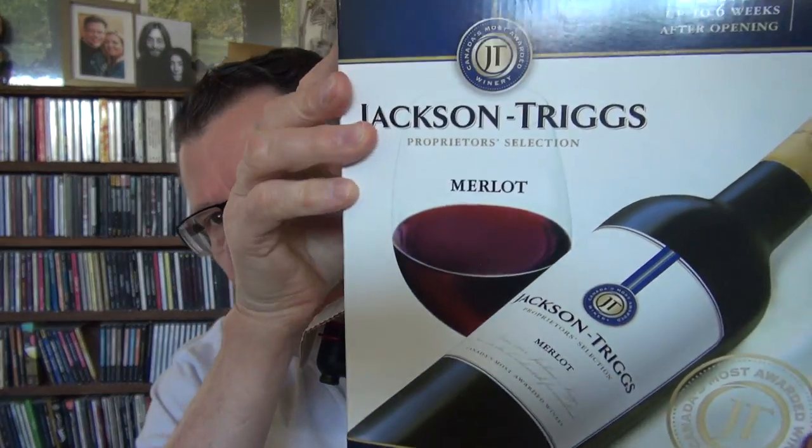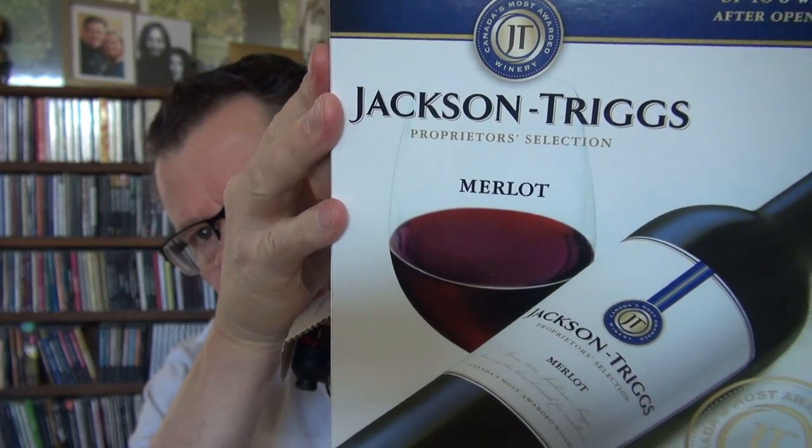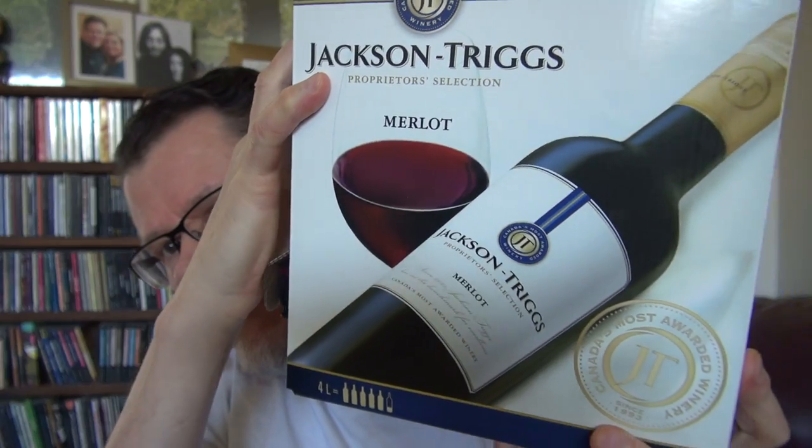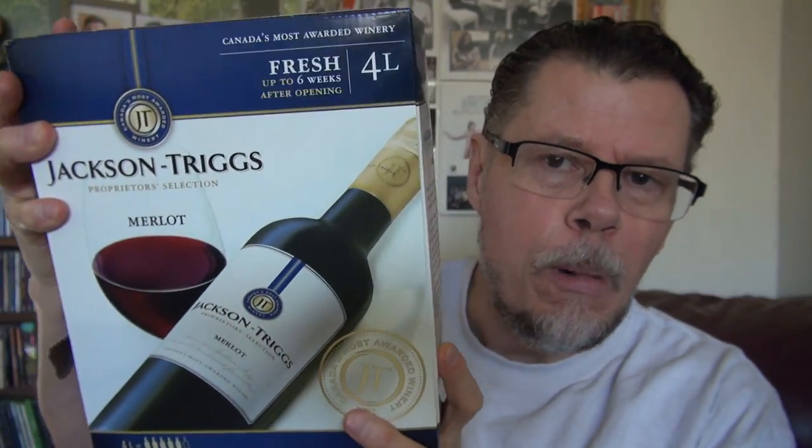For those that have been asking what wine I drink — I'm not really that picky with wine. I like white wine but I usually buy red. This is usually the brand that I buy: Jackson Trix Merlot. I don't drink the whole box. So everything's ready.